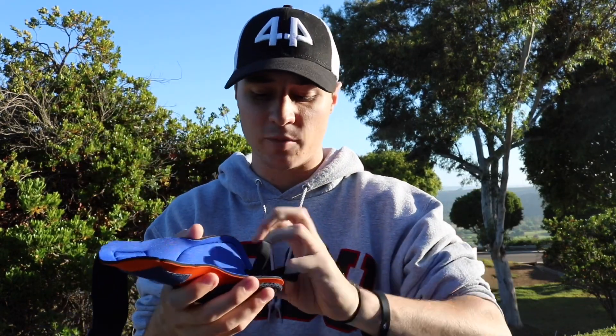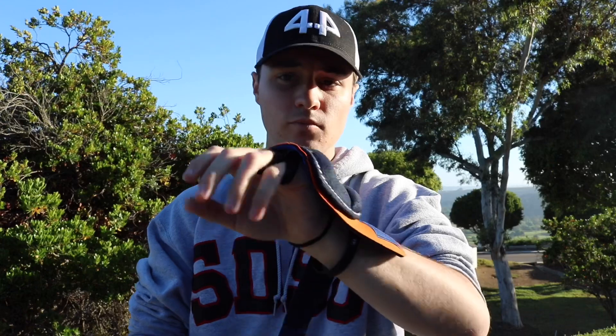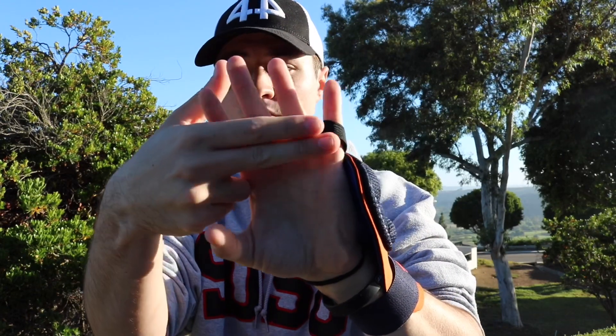Most of our pros are wearing them differently. I'm going to take it off and show you guys how they put it on. Instead of putting it on the middle and the ring finger like I just did, they put it on the ring finger and the pinky finger. I'm going to show you that right now — like this. You can see it's on the ring and the pinky finger.